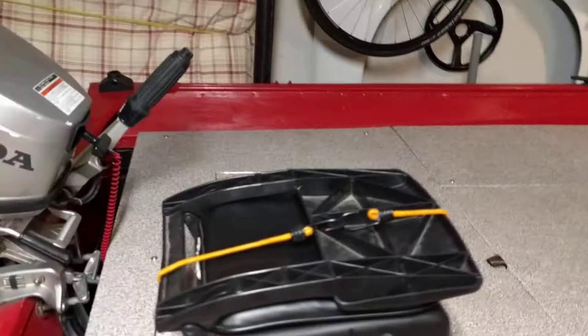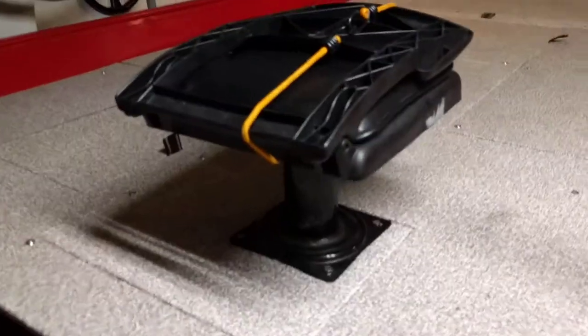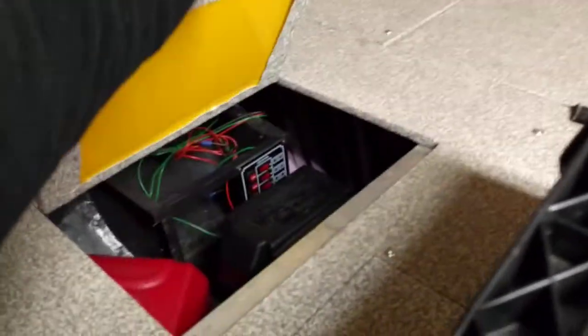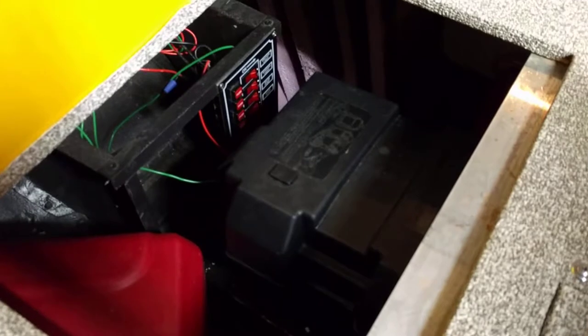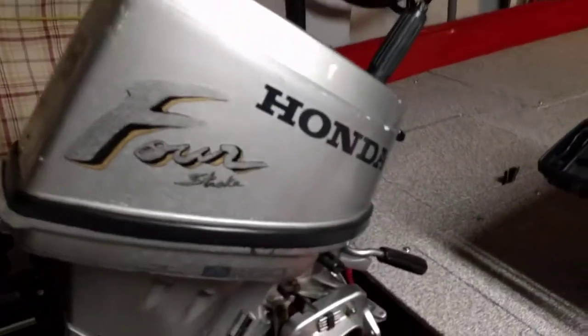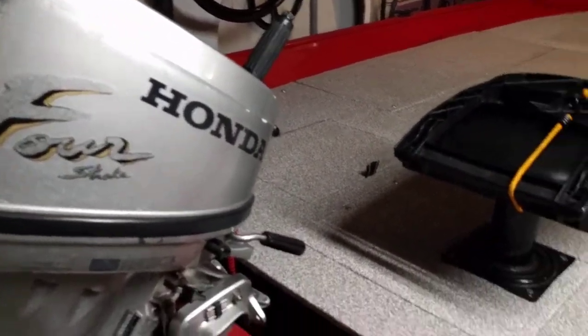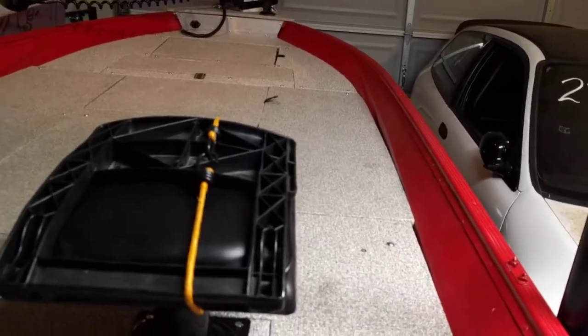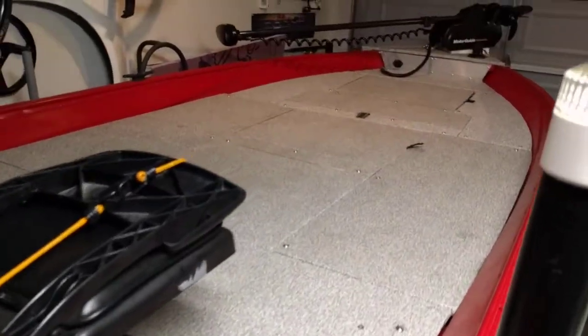The deck is full-on flat right across — trying to utilize as much space as I can on this little 12-and-a-half footer. There's a little bench seat just for sitting, though I normally stand. There's my accessories box, battery switch panel, and a little 3.5-gallon gas tank. It doesn't take much to power this little 8-horse 4-stroke.